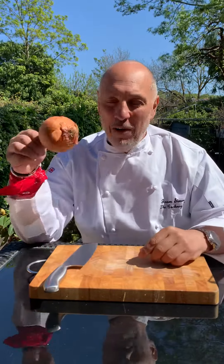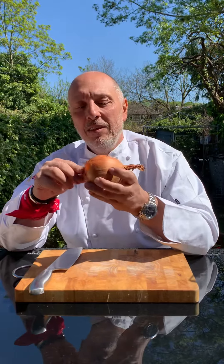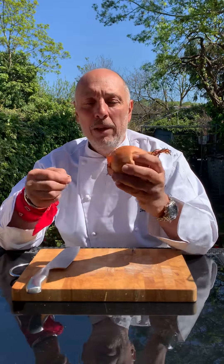Let's get acquainted with our onion. Hello, onion. There's the top of the onion, and that is the root. And the reason I'm telling you that is because it's very, very important that we know where the root is.